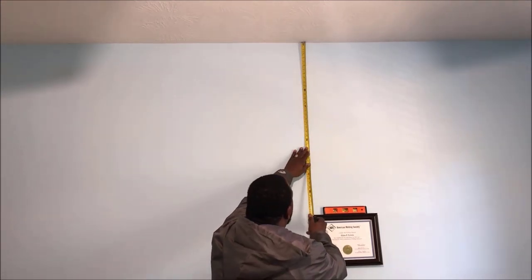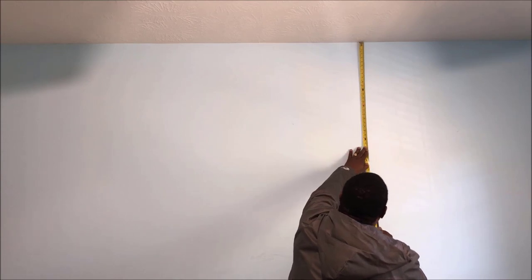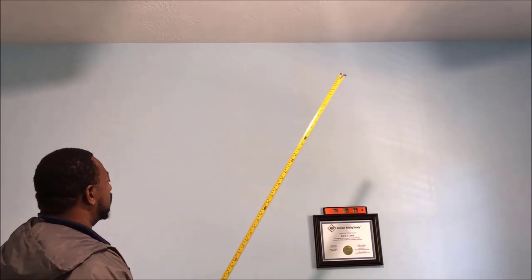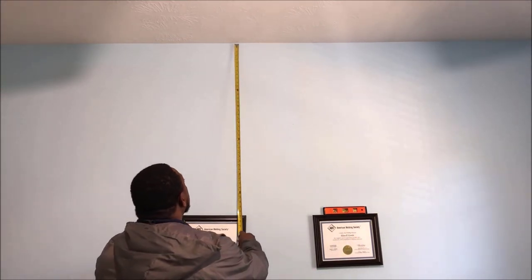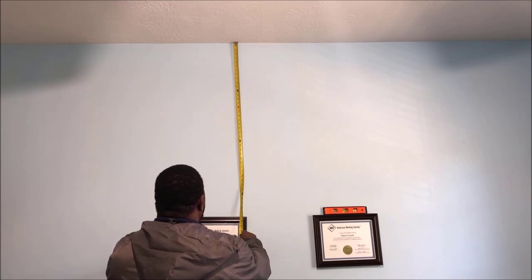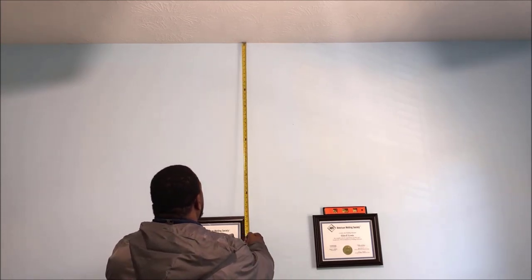I got the frame where I wanted it and I'm taking a tape measure measurement so I can use that same measurement to make sure my other plaque is level with this first one. On the other plaque I already have the 3M command strips on. I'm measuring from the top of the ceiling — not the bottom — because I have carpet, so I want everything level with the ceiling.